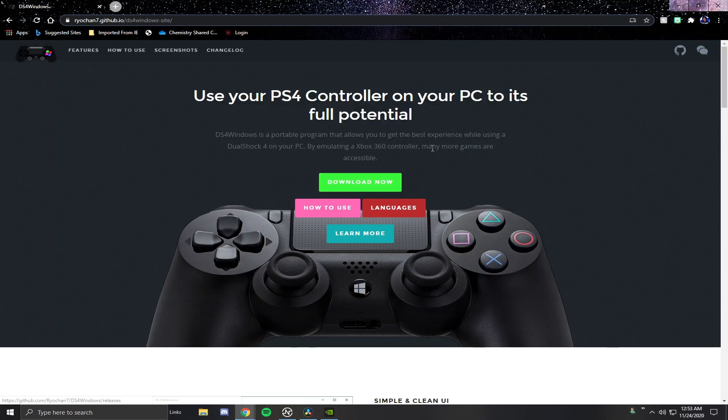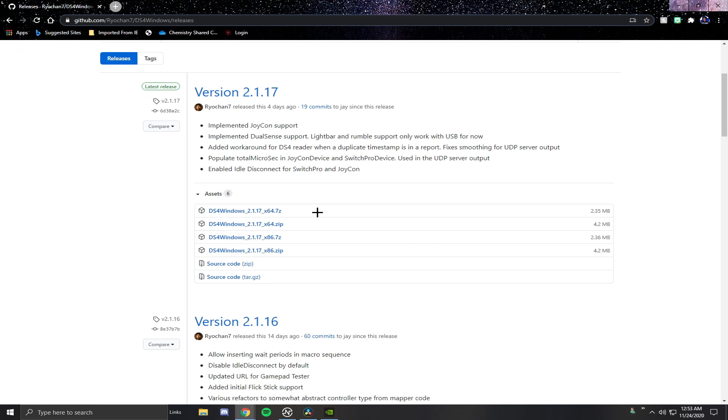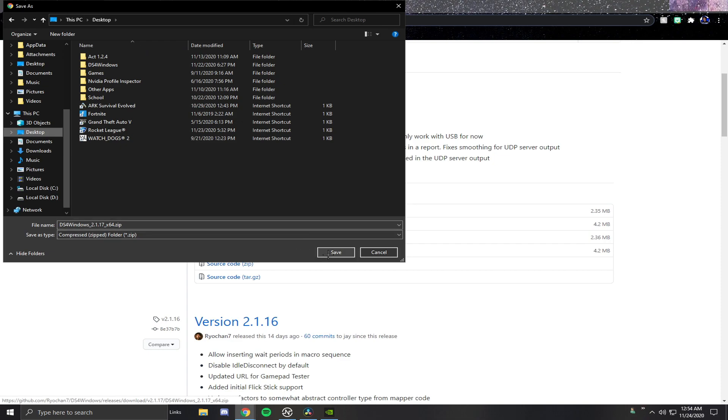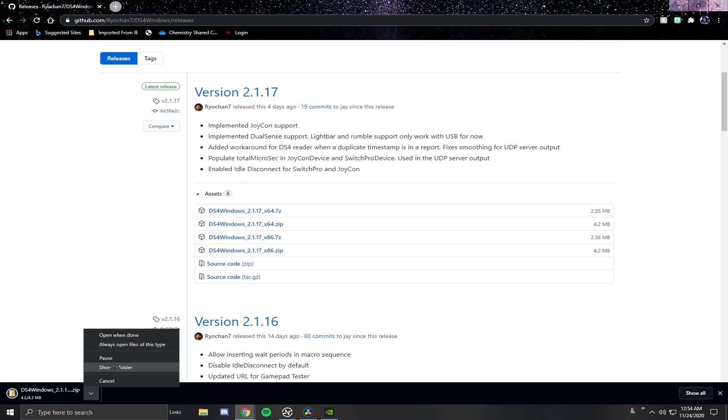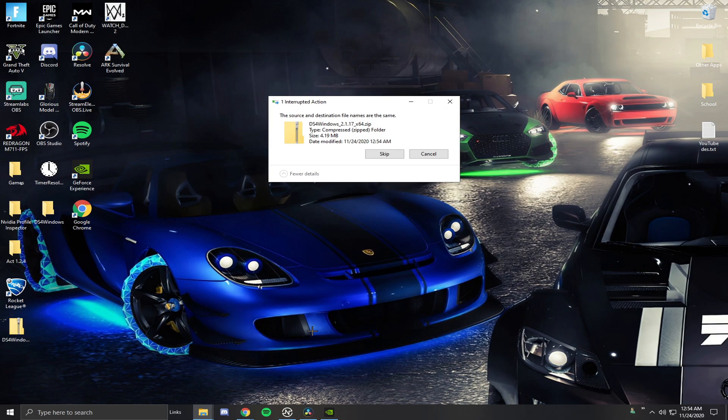I'll leave you guys the link. Go ahead and hit the Download Now button — it should take you to the download page. This is where a lot of people get confused about which one to download. You want the second one: DS4Windows 2.1.17 x64.zip, which should be 4.2 megabytes. Don't download the first one — just download that one. I'll download it to my desktop to make this easier.